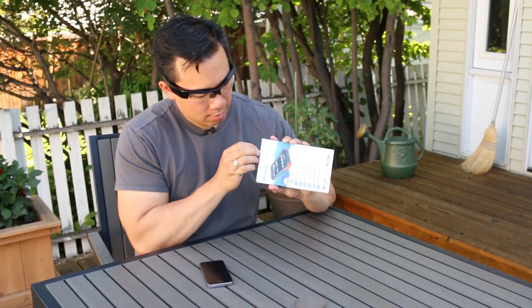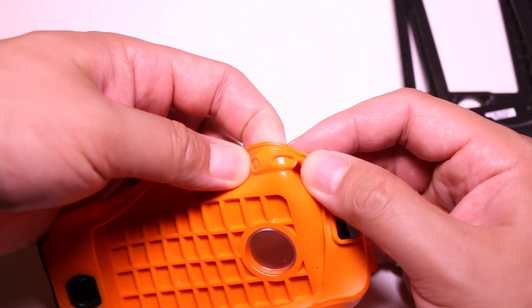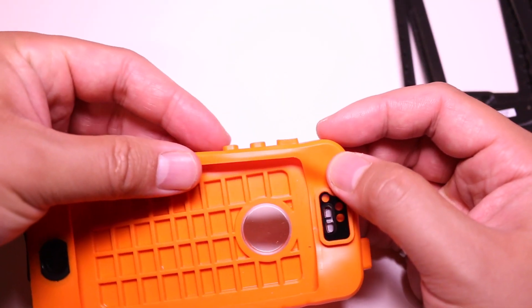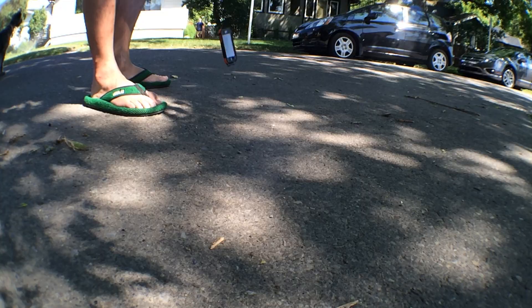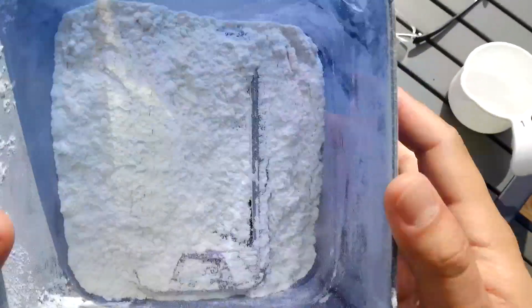Before we do any of our reviews we spend quite a bit of time with the case — we've unboxed it, installed it, and taken a closer look at the features to see what makes it special. We've dropped it, put it in a tank of water, essentially tried to drown it, and then did a dust test.